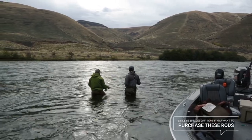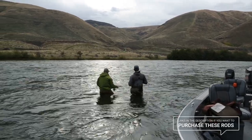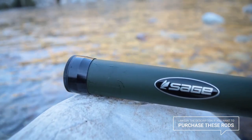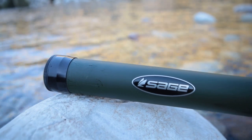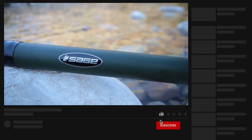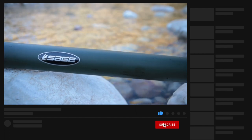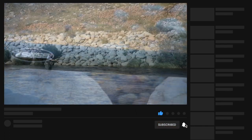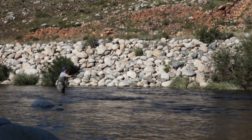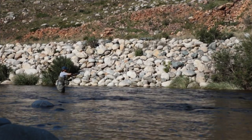All right, so that's it! I hope you guys enjoyed this video of the best seven weight fly rods on the market this year, including one awesome seven weight fly fishing combo that comes with a reel, tube, and line. If you enjoyed this, please give it a thumbs up, leave us a comment down below, and don't forget to subscribe and hit that notification button so you'll be notified next time we come out with a new video like this. Until next time, tight lines!